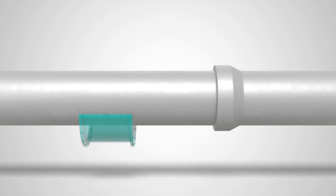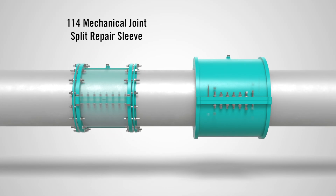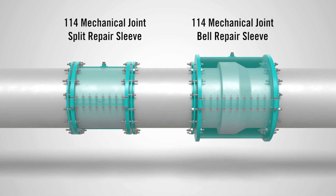Available in two configurations, the 1-14 comes as a split repair sleeve for straight pipe repairs, or as a bell repair sleeve designed to fully encapsulate and seal leaking bell joints.